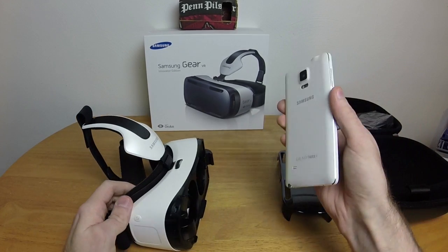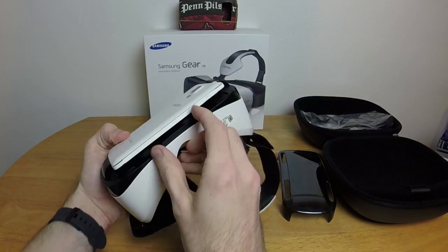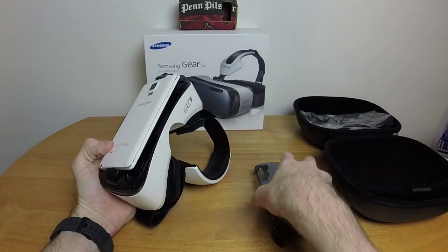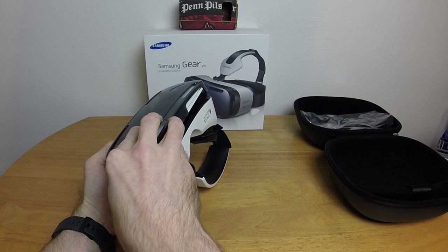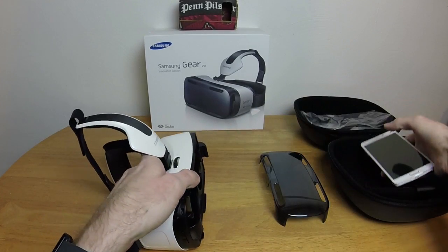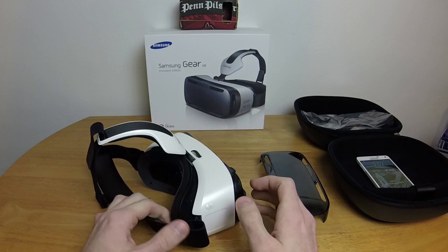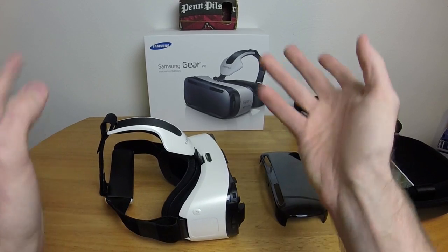We have a volume rocker on the side here, which is really good because when you actually attach the phone, the volume rocker sits on the bottom. You do have access to it, but since your hand is over here already, it is nice that they put the volume rocker in there. All the controls are in one centralized location.